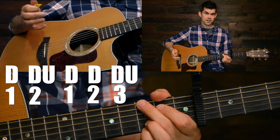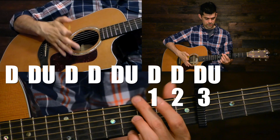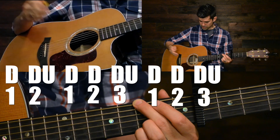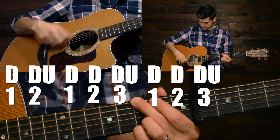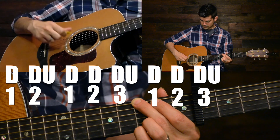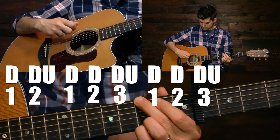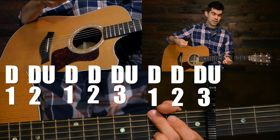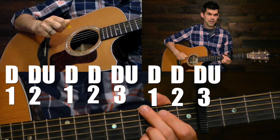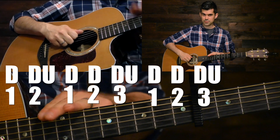For the last part of your strum pattern, it's the same thing — three times and then up. And that's your whole strum pattern. It sounds like this: two, then three, then three. Do it again a little slower. Notice your hand is in position on the up to start right back and do the same thing. Two and then up, three then up, three then up. Here's full speed.